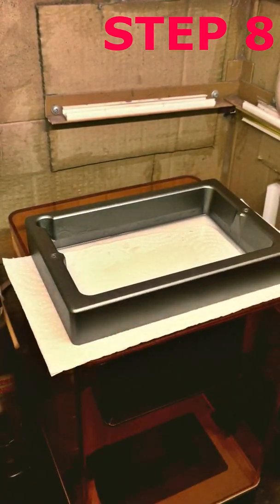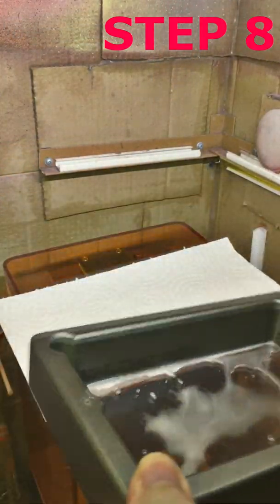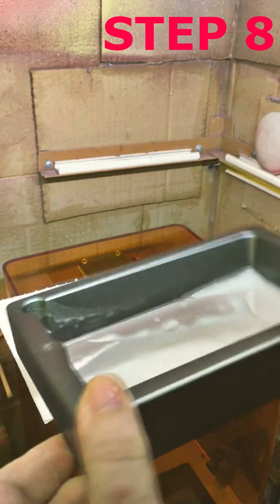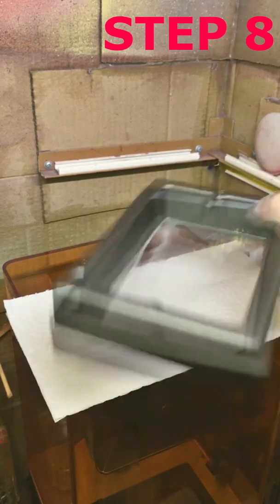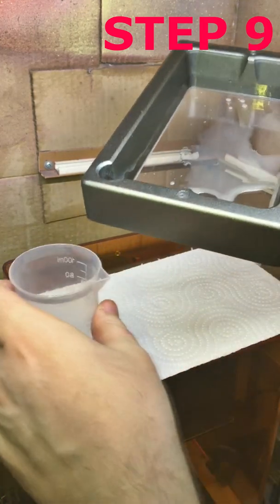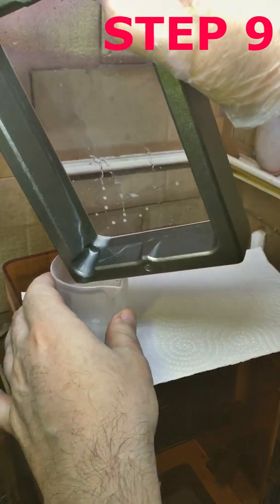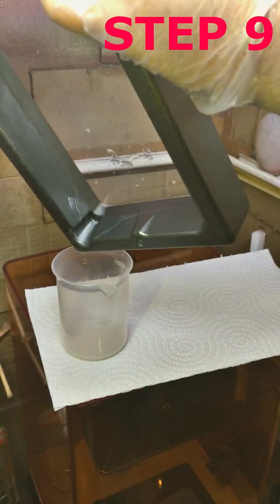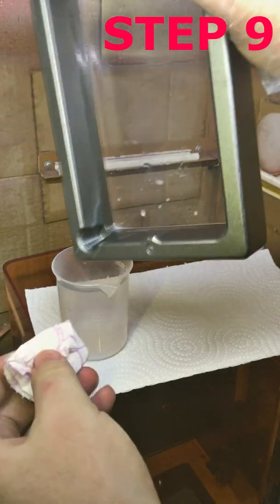Step 9: Leave it for a minute to let the alcohol dissolve the resin. After rinsing, drain the first portion of the washing agent into the jar. I am using this beaker to show you the amount of ethanol used for this procedure. Wipe the corner of the tank.